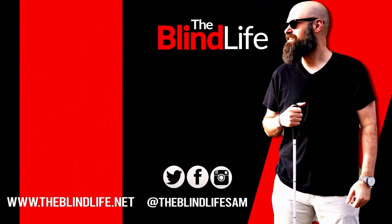Okay guys, that's it for me. Sam with The Blind Life, as always. Thank you so much for watching, and I will see you next time.